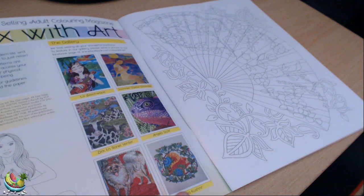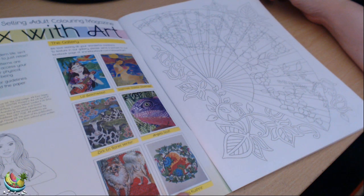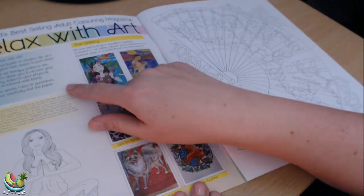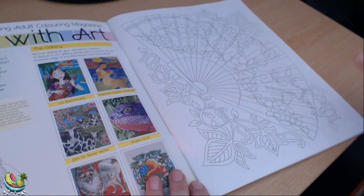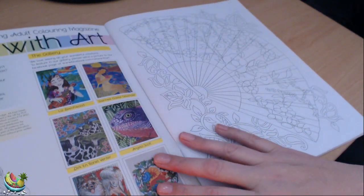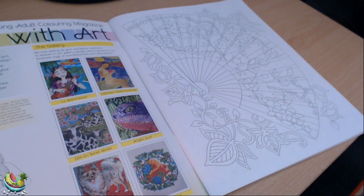So this is Relax with Art. The introduction reads: 'In the hustle and bustle of modern life, isn't it nice to find your own space just to relax? These exquisite art therapy patterns are handcrafted to allow you to access your inner creativity, balance your physical, spiritual and emotional well-being. There are no words, rules or guidelines — just you, your creativity and the paper. Go create.' And there are little pictures that people have sent in on the Facebook group.